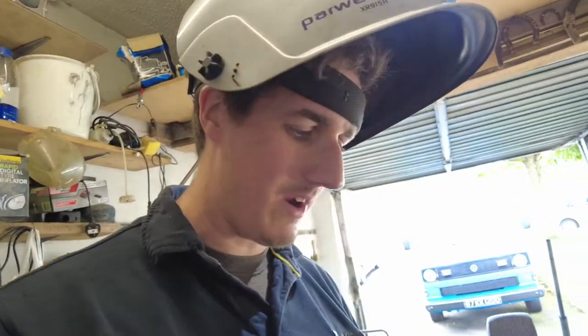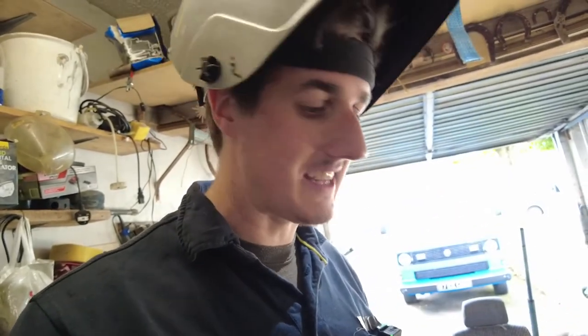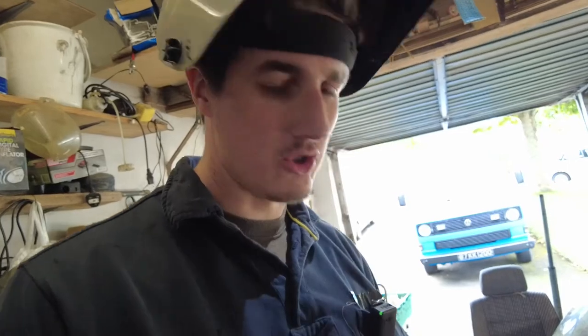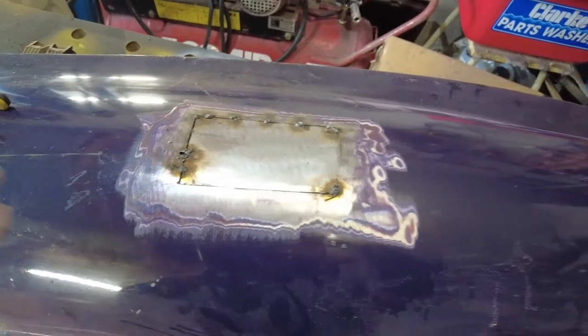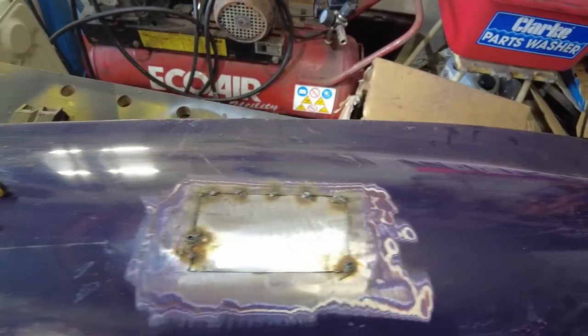I know using argon gas is a better way of doing it — I have used argon gas to weld and I can see that it's better, but I don't have it at home and it's expensive to get the setup. I don't have the budget for it. Next thing to do is I'm going to try and level this off. I'm going to use a hammer and dolly on the back of it and just try and bring this flush and get it looking reasonably presentable.